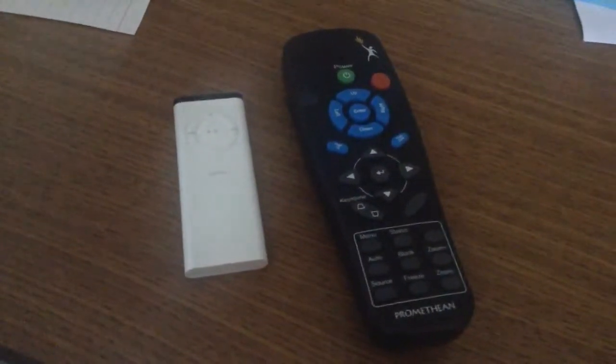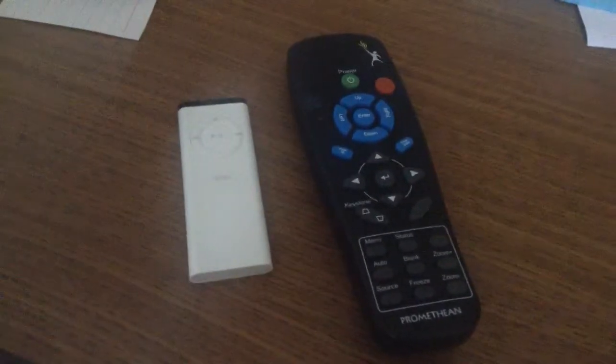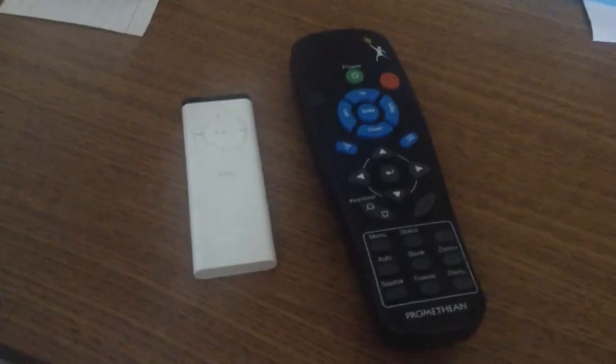Hello everyone. Just a quick video today for one of my students. We had a little bit of inquiry about infrared light — is it there, is it not there, and is there a way to see it.